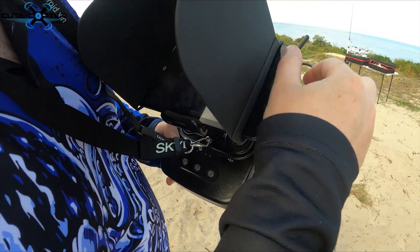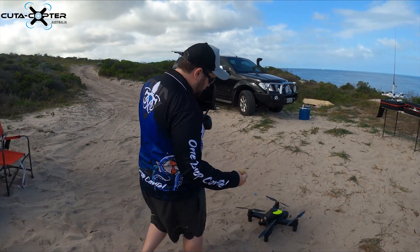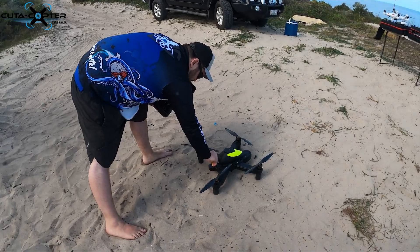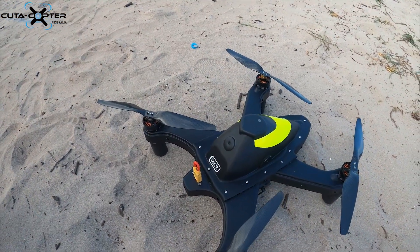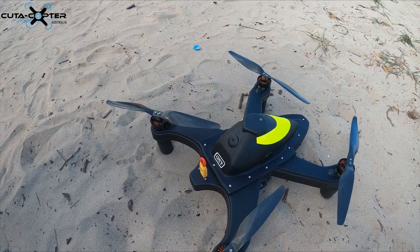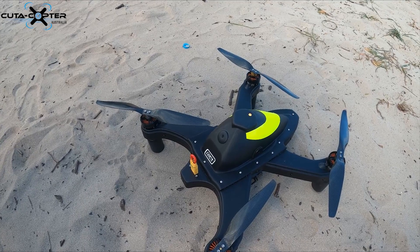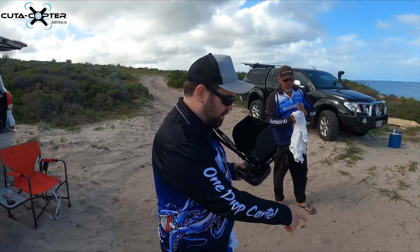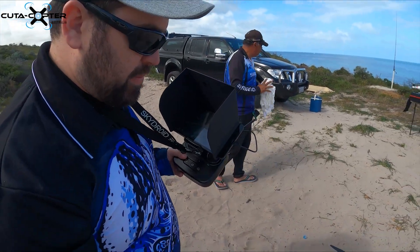The Bluetooth isn't on at the moment because the drone is off. I'll plug in the quick switch into the back. You always turn the remote control on first, then the drone. You'll start to see the orange light once it's connected in the app. Leave the drone stationary until you get GPS lock. Right now I've got 9 satellites connected.